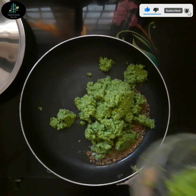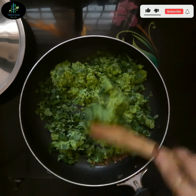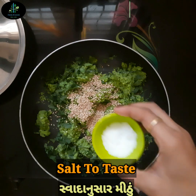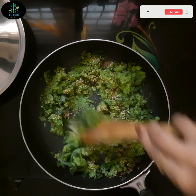હવે તેમાં રગડેલા વટાણા અને 1 cup જીણા સમારેલા ડુંગળી ઉમેરીએ. બંનેને સારી રીતે mix કરી લઈએ. પછી તેમાં 2 tablespoon તલ અને સ્વાદ અનુસાર મીઠું ઉમેરીએ, અને 1 મિનિટ માટે આ રીતે cook થવા દઈએ.